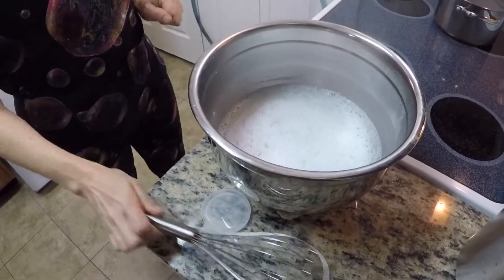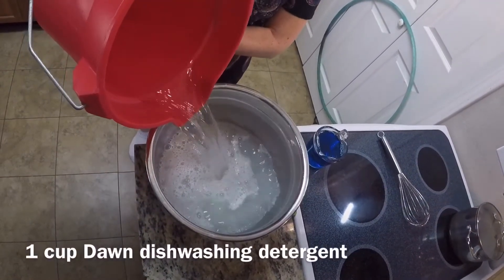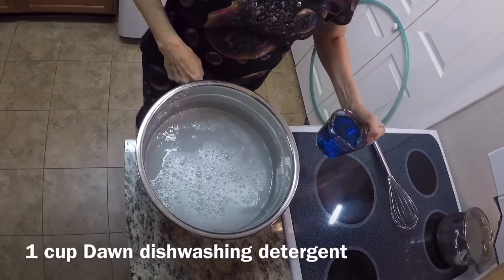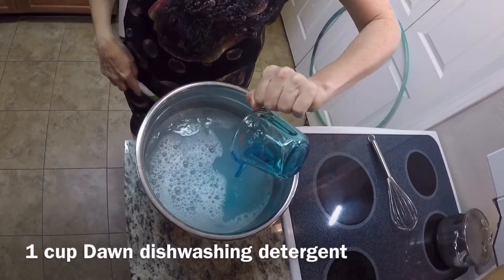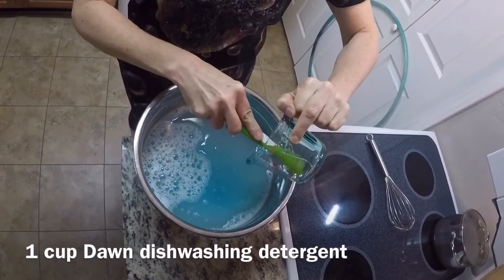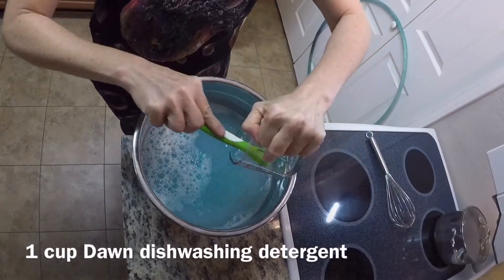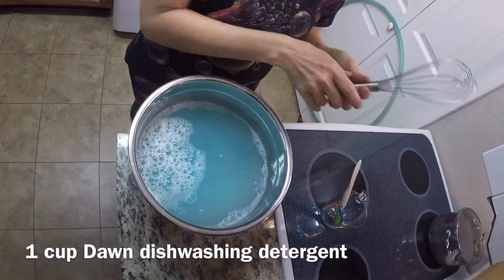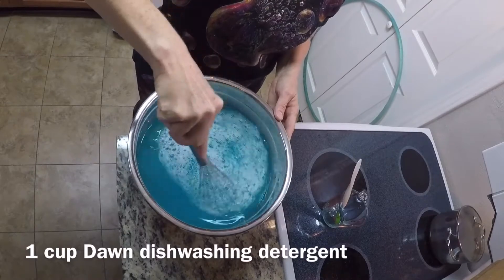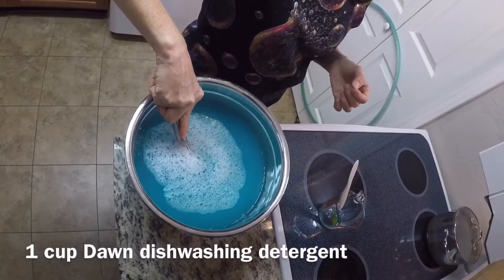Then just let it cool down. Next, add in the rest of the water — this will help cool it off a little faster. After that, add in one cup of the detergent. Once you add the detergent in, mix it gently so that you don't form any foam. And then it's done. You want to let it sit for 24 hours for the best results, though it still works without waiting.